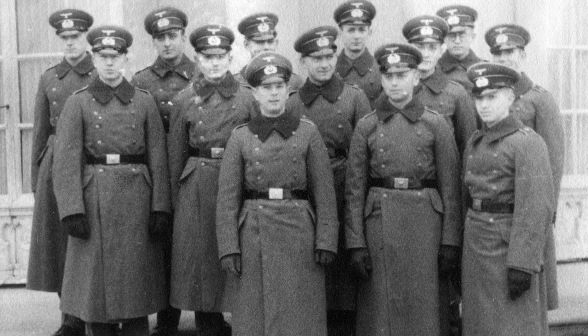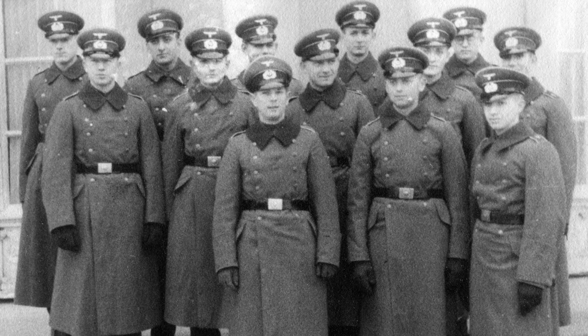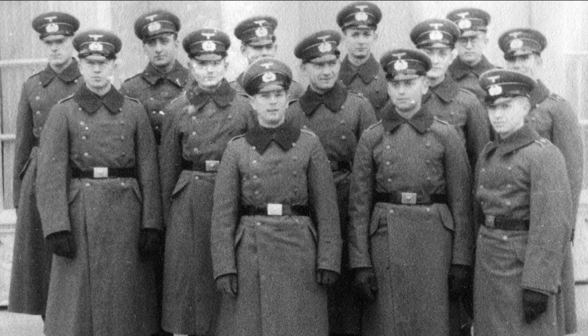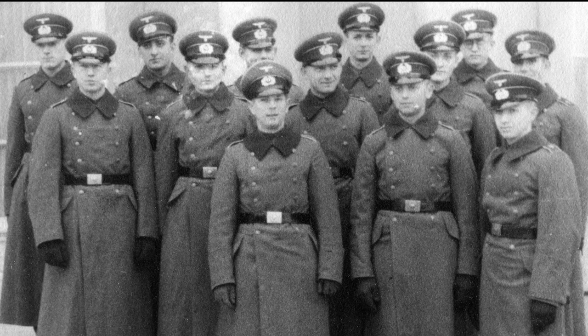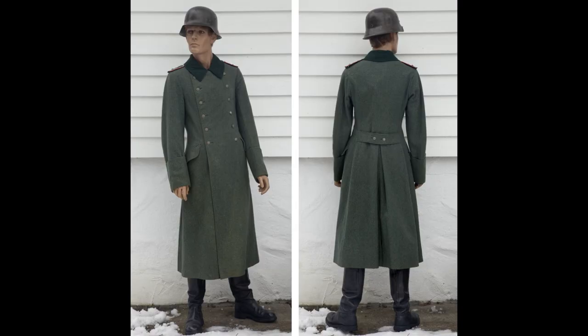Hello and welcome back to another episode of World War II History and Reenacting. Today, we are going to take a look at another item from my personal collection of original military, as I have received numerous requests for these kinds of videos lately.